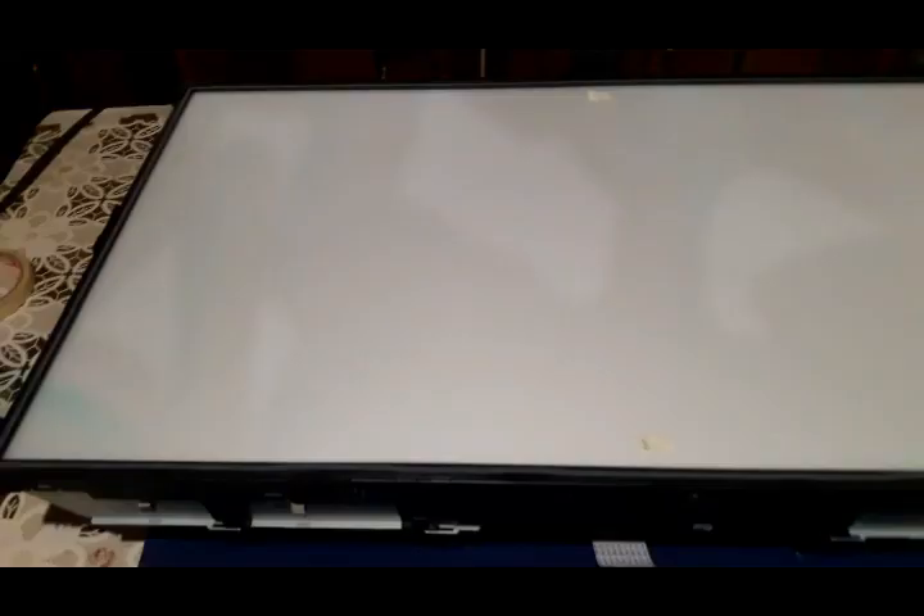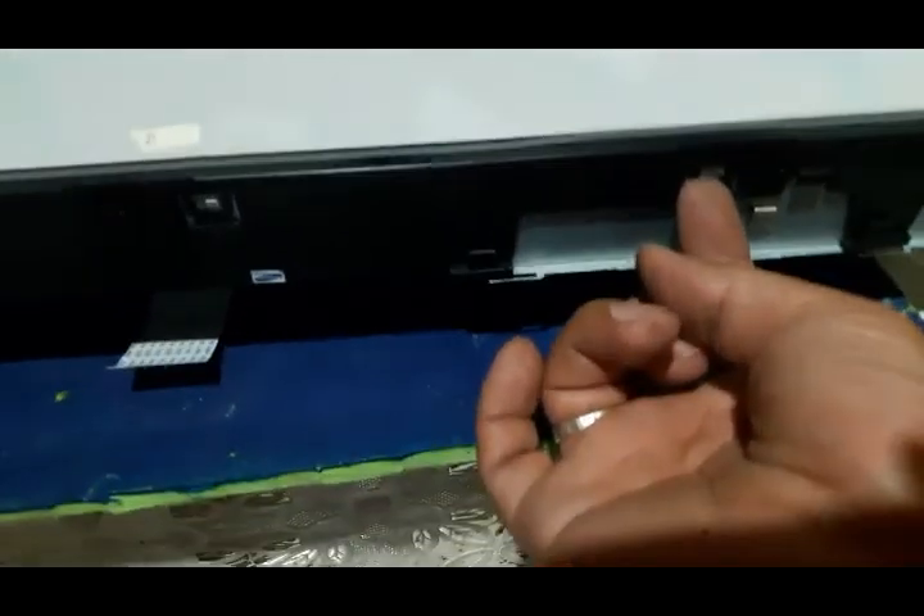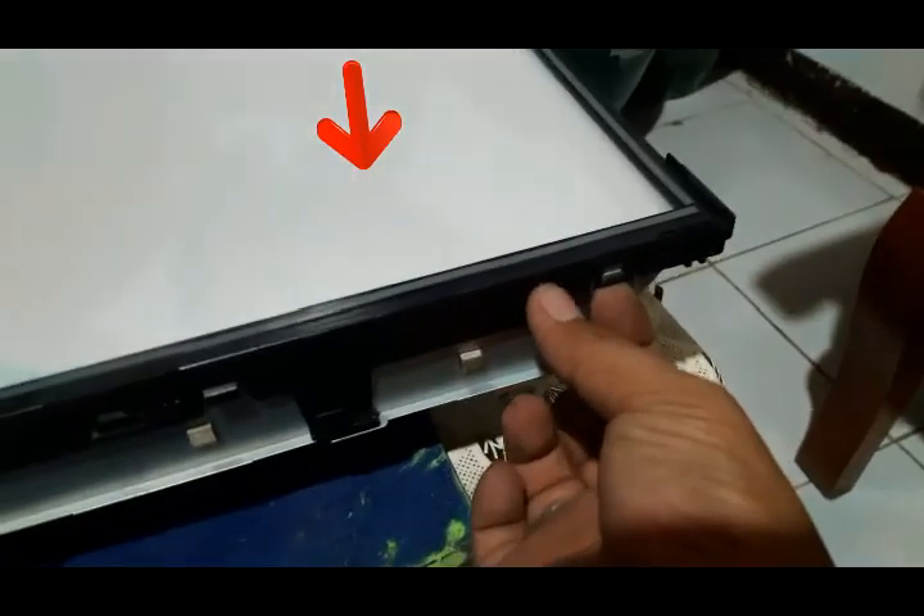We're going to remove this white plastic that supports the LED screen. As you can see, I have a marker — this one is marked 'B' for the bottom of the screen, and the other one is 'T' for the top. I use markers so that when I reassemble, I know where to place each piece in its proper position.